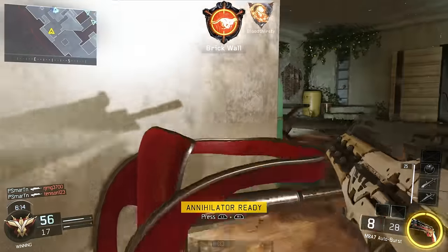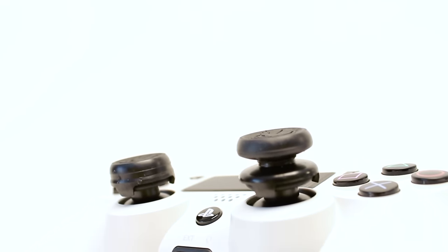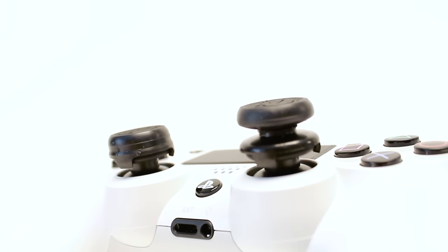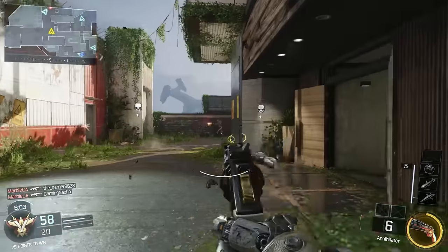We also chose to give the sticks our popular dual-height treatment. The FPS Freak Black Ops 3 includes one shorter CQC-style stick, which provides extra grip and comfort, and one taller stick, which provides increased control and accuracy for your aiming stick.